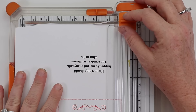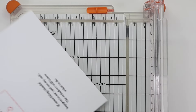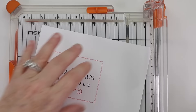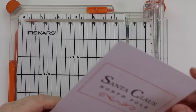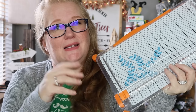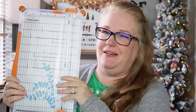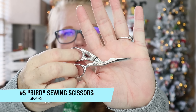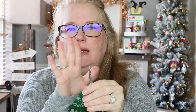Number six is going to be my Fiskars paper cutter. I've had several different brands and haven't liked any of them — I love the Fiskars one. What I really love is that right where you slide your paper in, there's a silver line that shows you exactly where your blade is going to cut. Most paper cutters just have a little opening and you guess; this one shows you the exact blade path. The blades are easy to replace, it's super sturdy, and I've had it for many years.